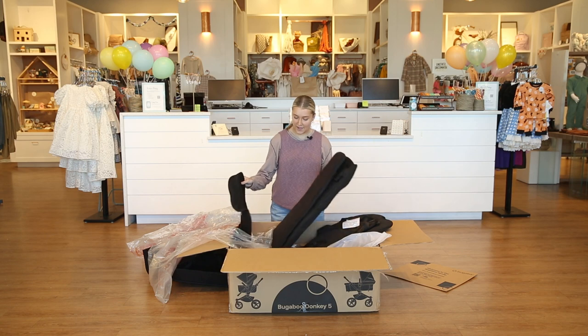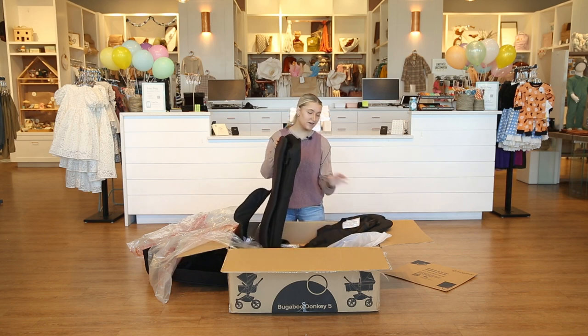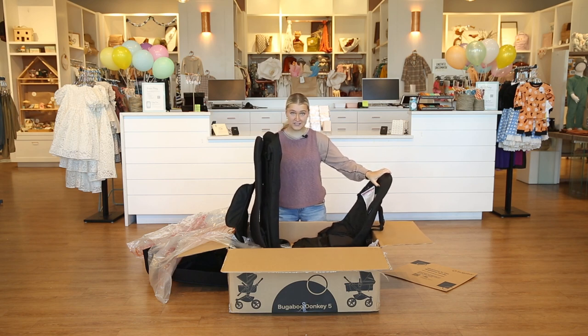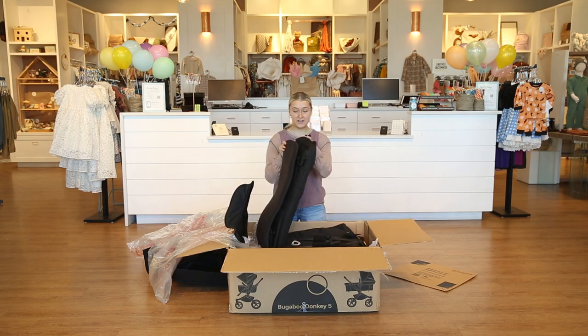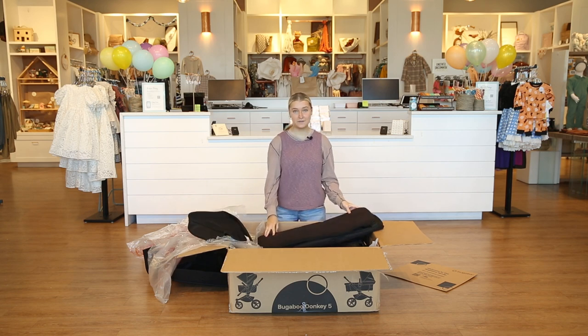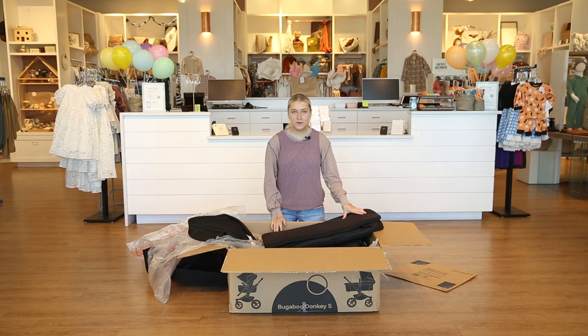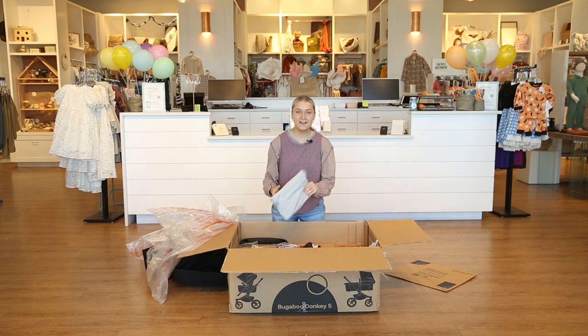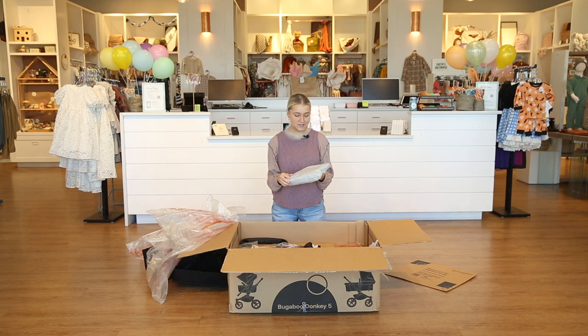Again we have our bassinet cover and our seat cover. These just go right onto the base of the seat to add a little bit of extra cushion, and especially for a bassinet we've got that flat laying surface. Today we are going to be showing you the frame with the bassinet on it. Also in here it comes with a rain cover, which is super nice for rainy days to protect the fabric of your stroller.